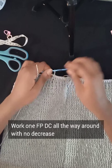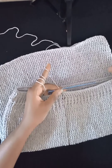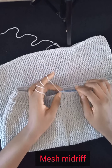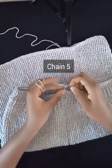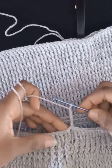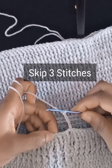I'll go ahead working my front post double crochet and meet you at the end of the row. I've gone ahead to work my front post double crochet with no decrease all the way around. Moving on to the next part of the gown, I'll be starting this row with a chain five — unlike the chain three we've been doing. After working your chain five, we'll no longer work around the post; we'll work on the stitch. Count three stitches and on the fourth stitch work a single crochet.